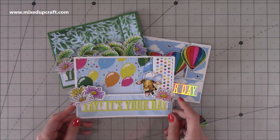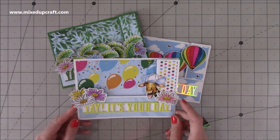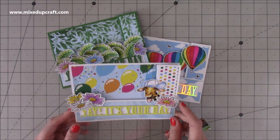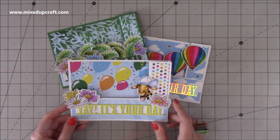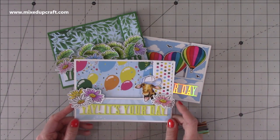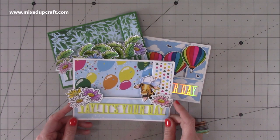Hi everybody, it's Sam at Mixed Up Craft. Thank you for watching my tutorial today. I'm going to be showing you how to make the Z Fold wiper card. I held this video back because some of the product I'm going to be showing you had sold out and I didn't think it was fair to share the video and then have lots of you asking where you can get the product when it's not available.